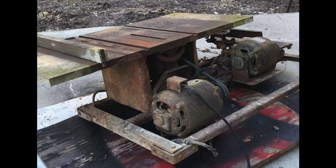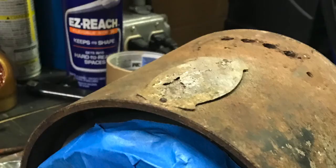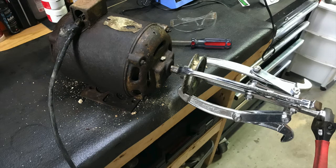I found this old table saw under my house. Attached to it was this old rusty motor. The name plate was too corroded for me to make out where it was from, but I figured I'd try to get it running anyways.